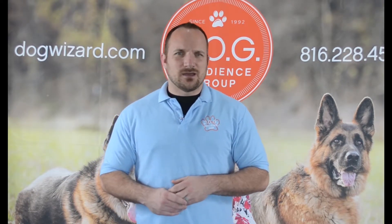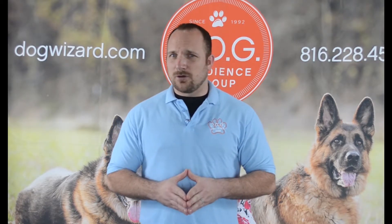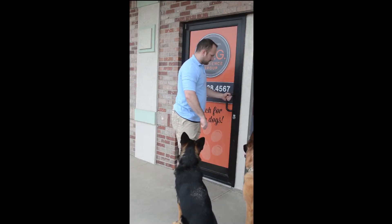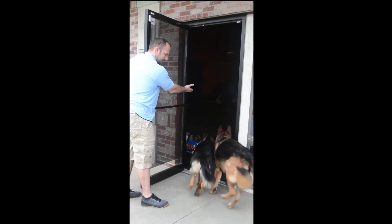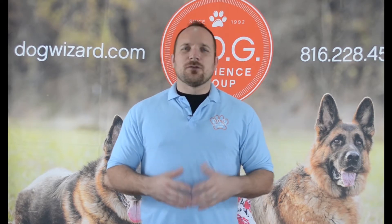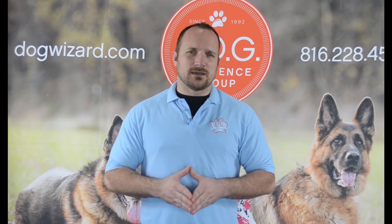This is a very easy process. You'll simply start off by placing yourself in between the dog and the doorway. Ask your dog for a sit, give him an open palm for a wait, and then at that point, start to open the door. If the dog gets up and tries to let themselves out, simply say 'oops' and shut the door. This process will be repeated until the door can be fully opened without the dog breaking.